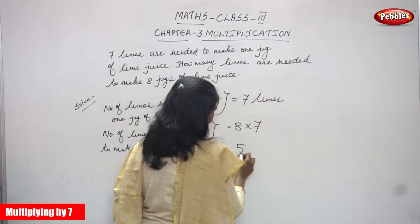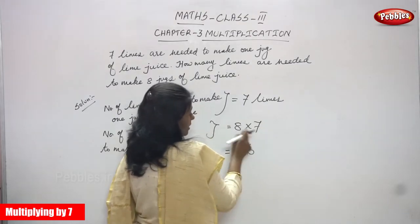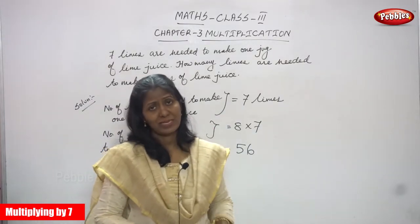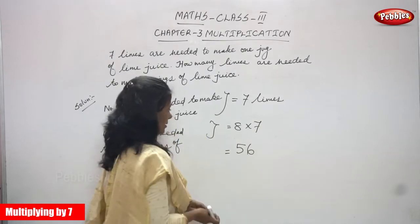The answer is 56. You have to see the 7 times multiplication table up to 8: 7 ones are 7, 7 twos are 14, 7 threes are 21, 7 fours are 28, 7 fives are 35, 7 sixes are 42, 7 sevens are 49, and 7 eights are 56. This is the answer.